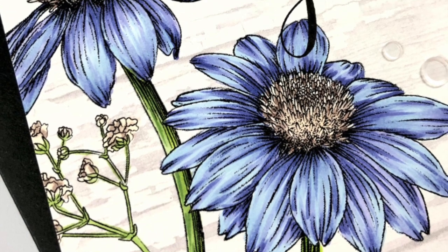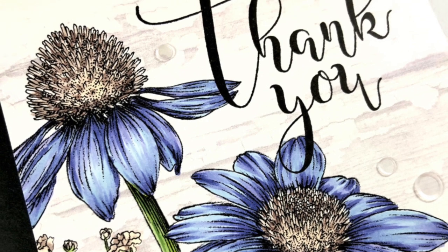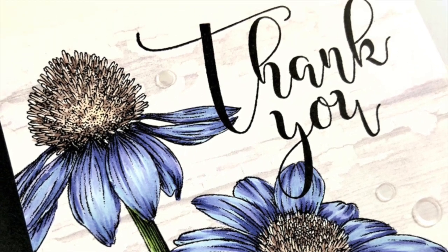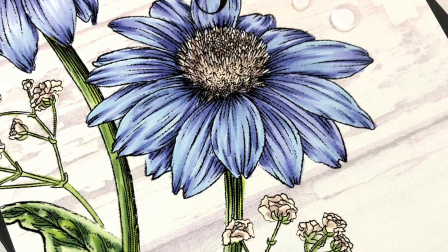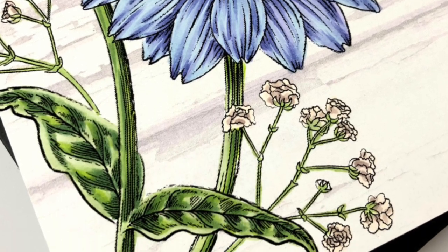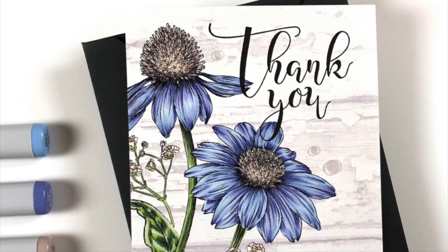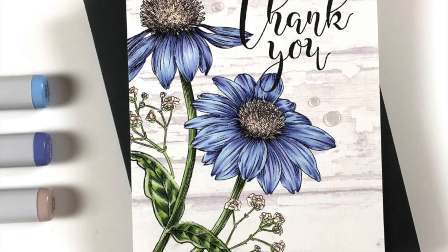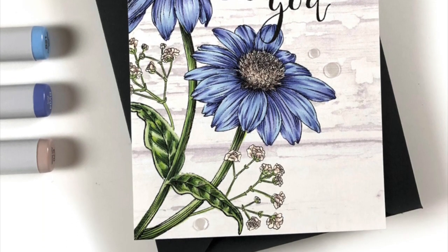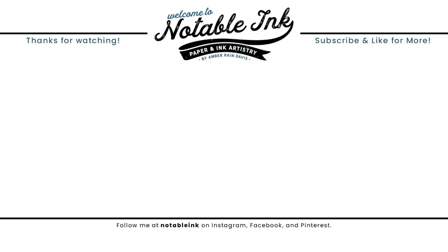I added a few sequins from Pretty Pink Posh — the Marshmallow Confetti sequins. I just love this set and this image so much. Be on the lookout for her new release; until then I'll have her link to her Etsy shop down below so you can check out what she currently has. Thanks so much for joining me today — I hope you enjoyed this quick Copic coloring, and I will be back soon with more inspiration. Thanks so much for stopping by and have a great day!